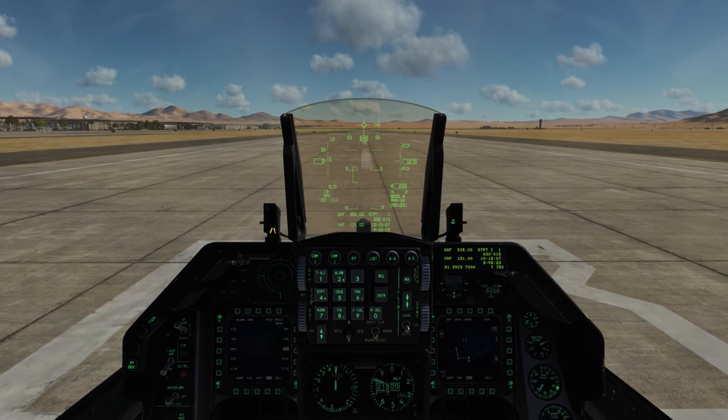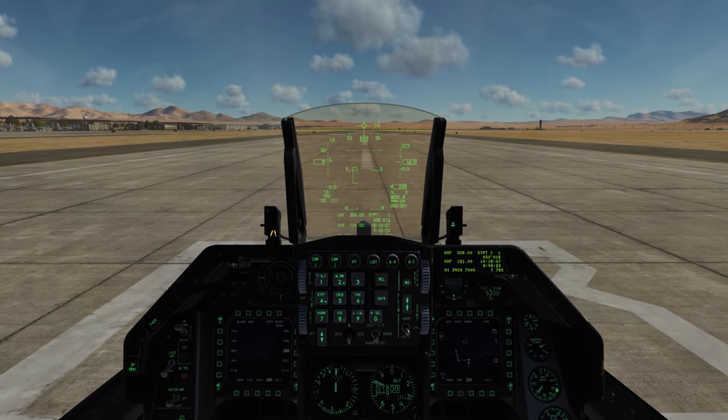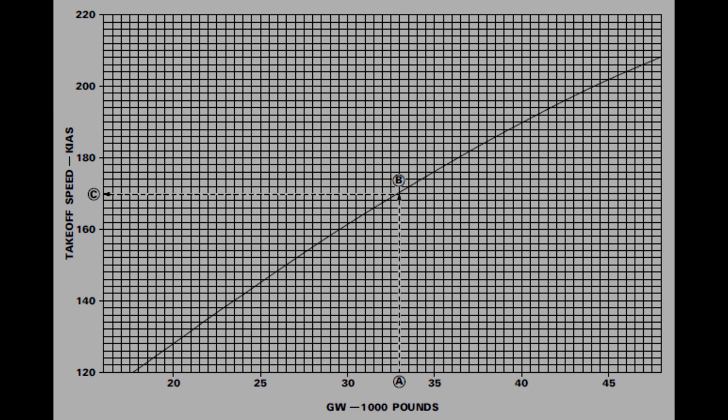An important part of the takeoff is the takeoff airspeed. Let's take a look at a chart. Along the bottom we have our gross weight — in this mission I have a gross weight of about 28,400 pounds. On the left side we have the suggested takeoff speed. It's a matter of finding your weight, following it up until it intersects the curve, and then following that to the left to find your recommended takeoff speed. In this case, it's going to be 155 knots.